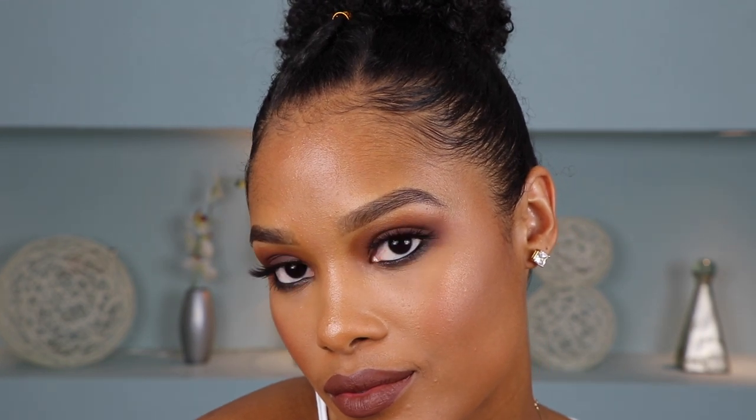All right guys, so that is it for this look. I told y'all it was going to be super simple, super easy, and super quick. Just because it's a smoky eye does not mean that it has to be complicated. I hope you enjoyed this video, guys. If you did, go ahead and give me a thumbs up. And as always, if you haven't already done so, go ahead and subscribe. I'll catch you guys in my next video. Bye!